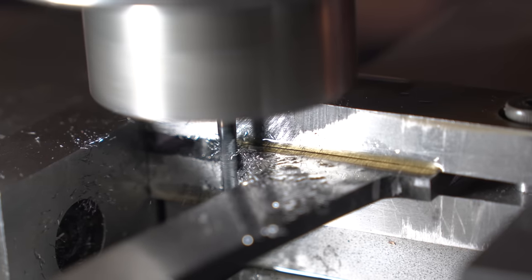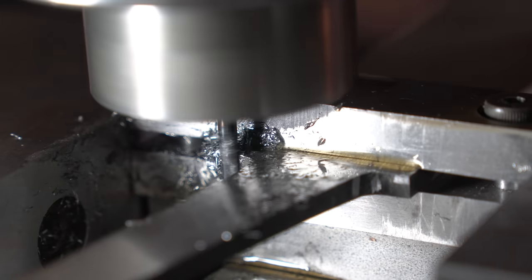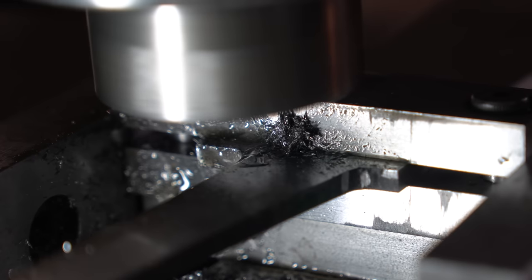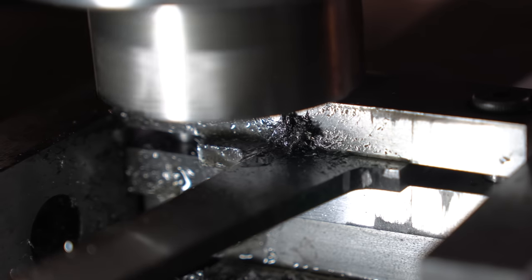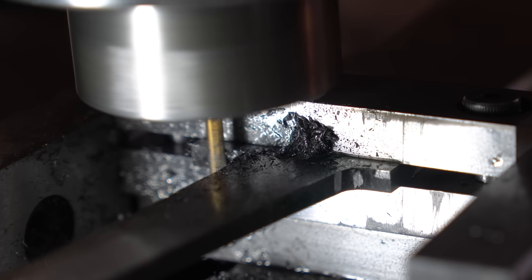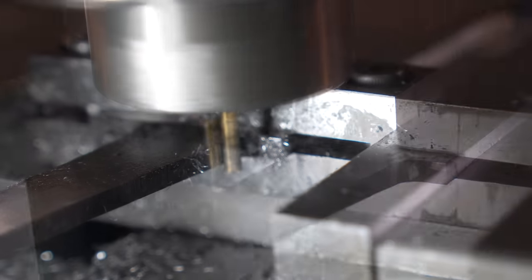Here we are at the mill — I've zeroed my DRO and got it aligned so I can make a nice straight line. I am slightly worried that this is an older end mill, and then it snaps — and there it goes. It's always a good idea to have multiples on hand, especially the small ones, because they do break pretty easily. Here we are with a brand new end mill to do this side, then I'll wheel it around and do the other side. Everything goes well and it looks great.